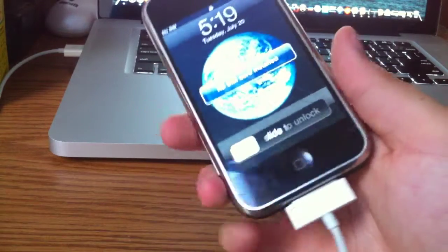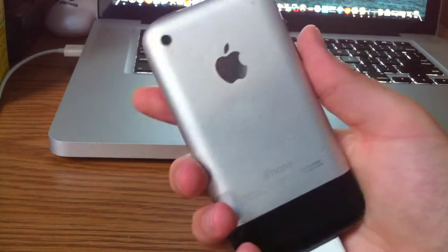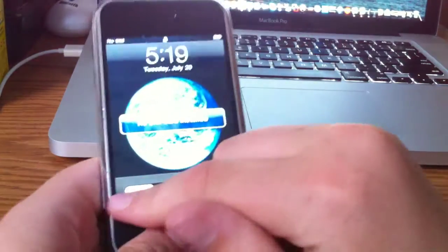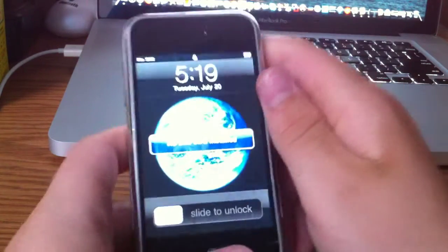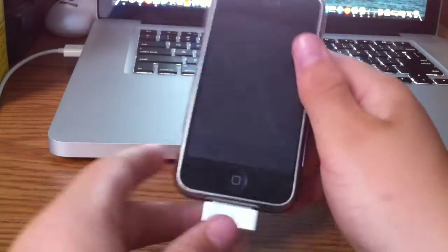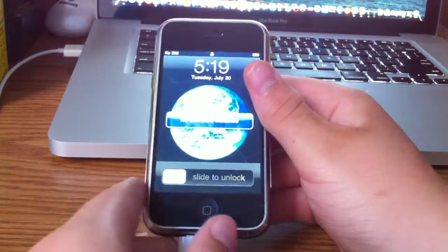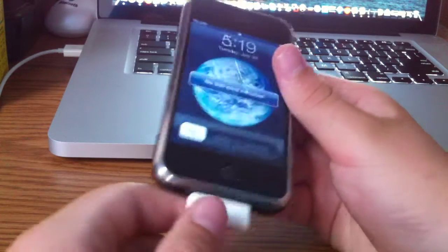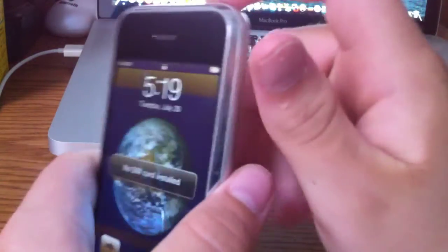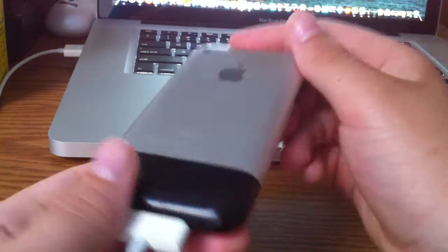Anyway guys, this is Mr. AJ's Tech. Leave a comment down below if you have an iPhone 2G or an iPod first generation — that can give me a little info on who has what kind of device. Or you can just leave a comment below and tell me everything: who has what device, if it's jailbroken, what firmware. So just leave that comment below. And this was Mr. AJ's Tech with my iPhone 2G. Rate, comment, subscribe.